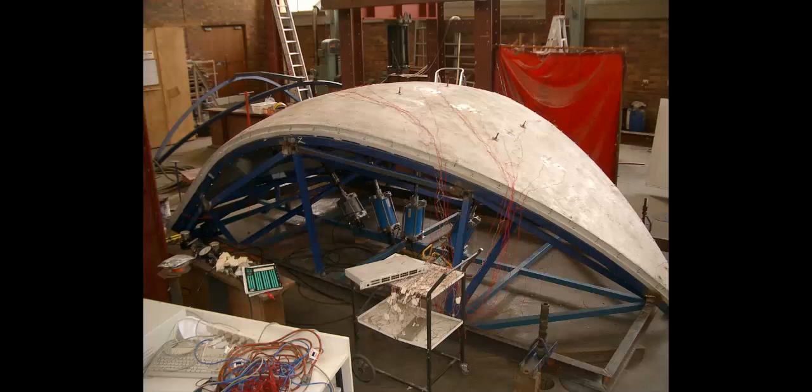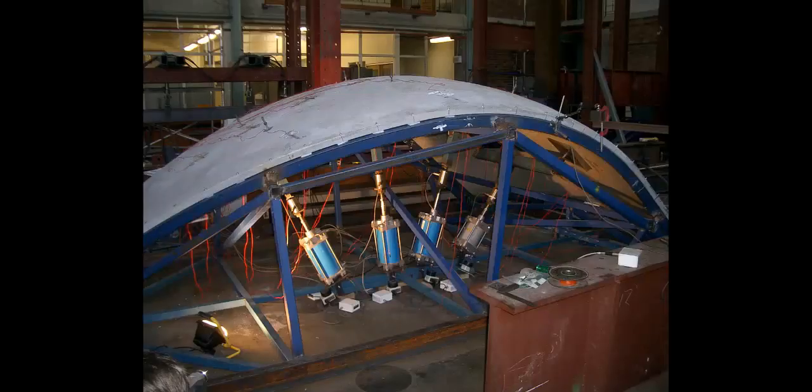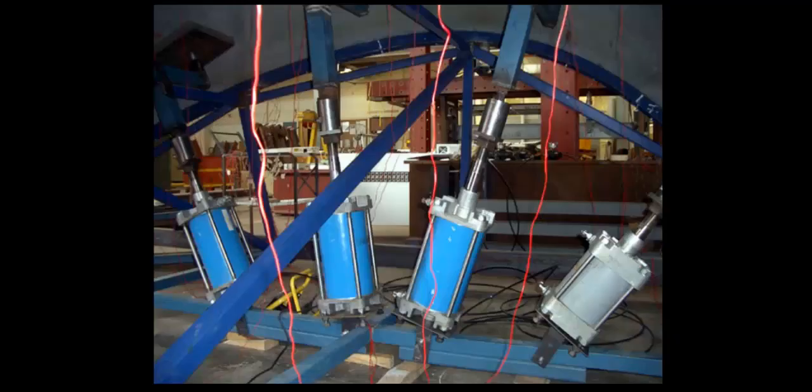Hi, I'm Chris Brown. I'm a co-founder and the CEO of Dome Shells Australia. For the past 20 years, I have been passionately committed to finding the most simple and cost-effective way of building concrete dome shell structures.